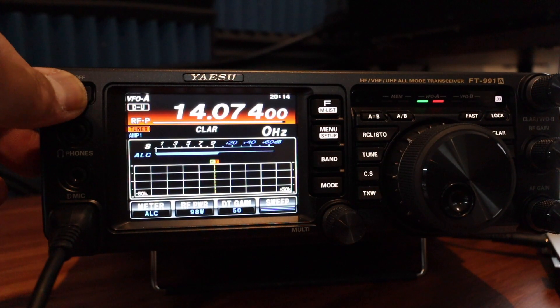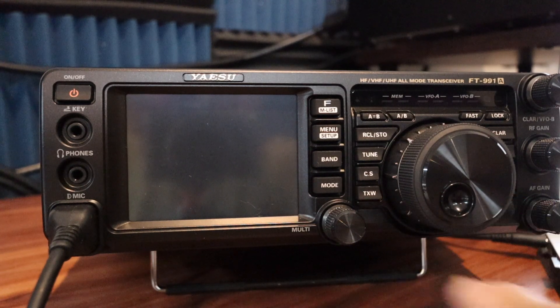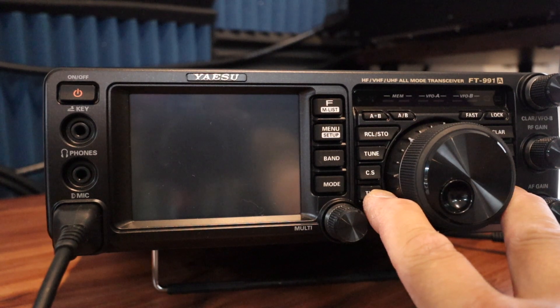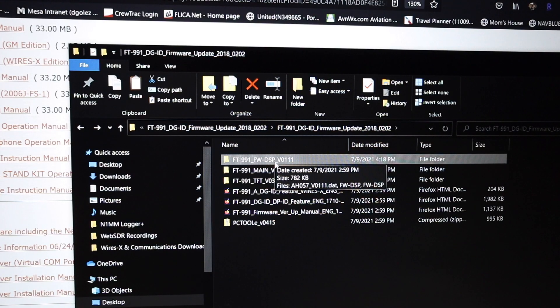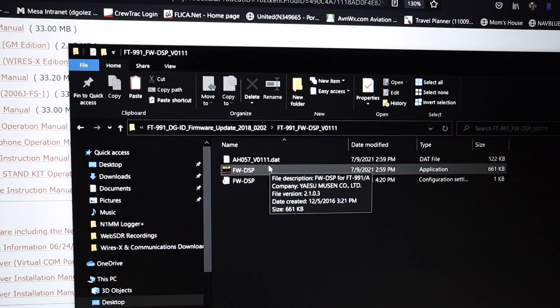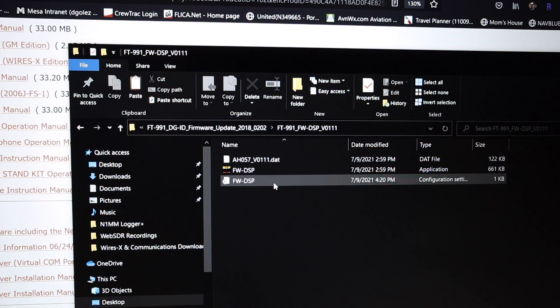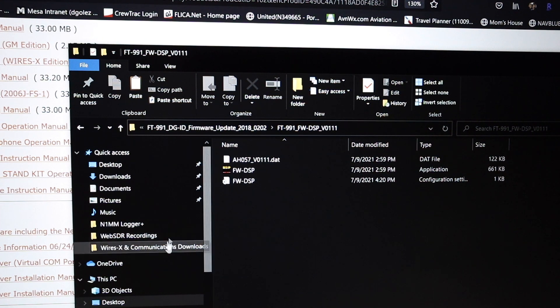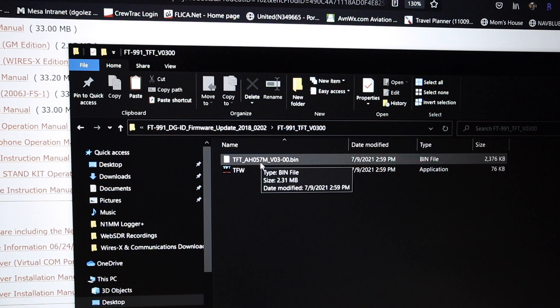Let's power off the 991A and the power supply. After waiting a few seconds, I'll hold the TXW and SPLIT buttons at the same time and power on the power supply. The DSP firmware available is version 1.11, which I already have, so I don't need to update that. I'll skip it. The next one is TFT version 3.00.